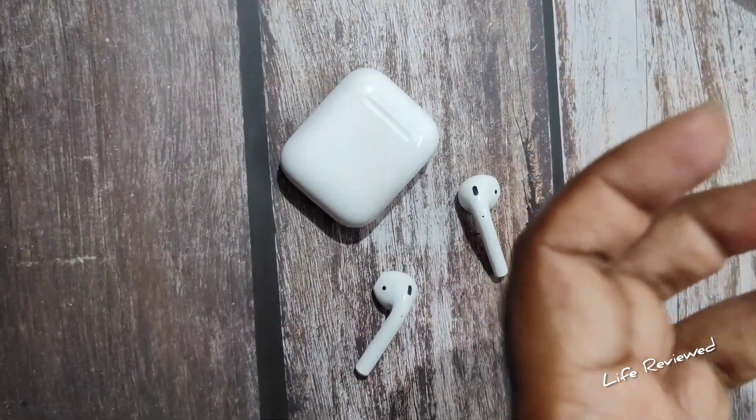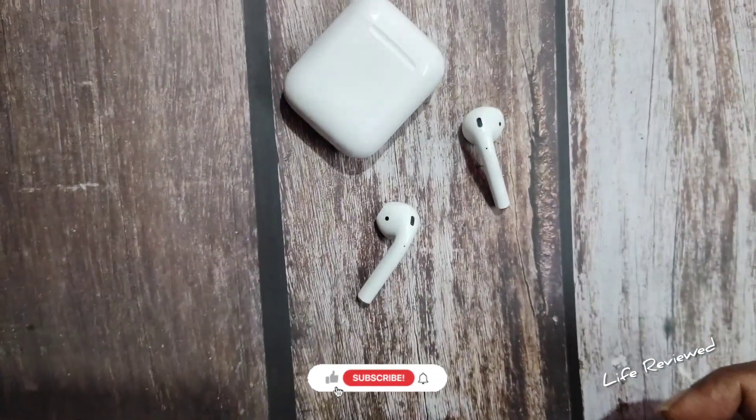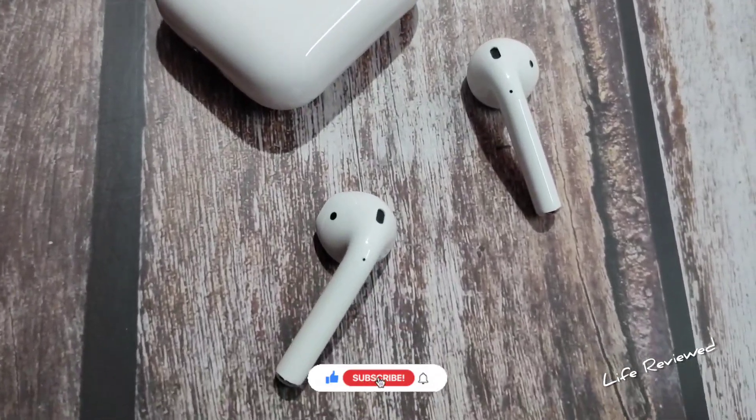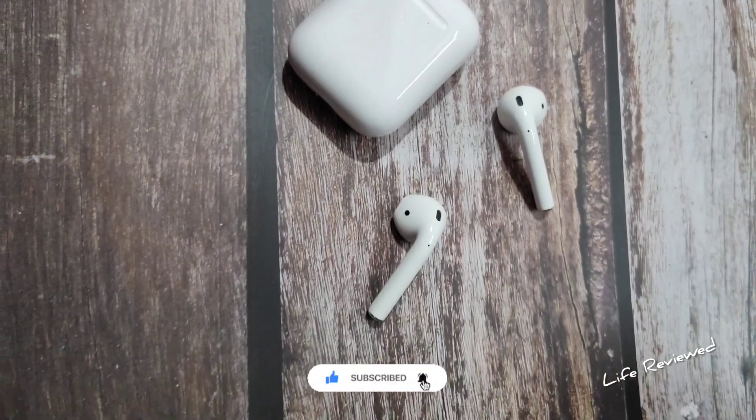I'll be doing a review of this — how it holds up in 2023 — very soon. I'll use this for a few days, a few weeks in fact, and do an in-depth full review to see if it's still a value for money in 2023. That's it for today, I'll see you in the next video — till then, take care.